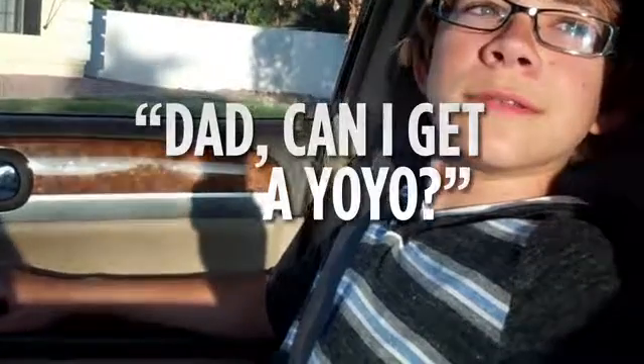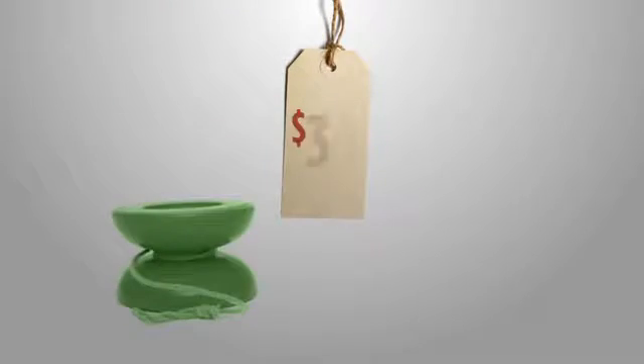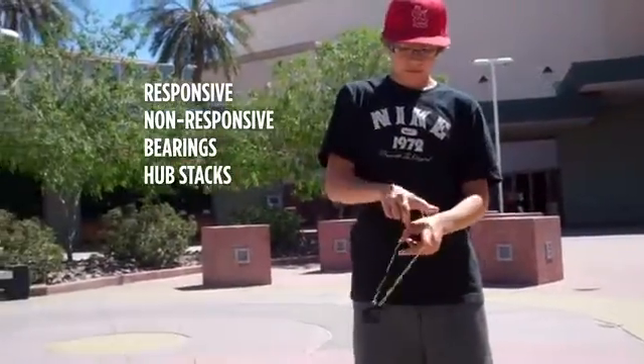My son comes to me one day and asks, 'Dad, can I get a yo-yo?' I'm thinking that's a bit old fashioned, but sure, why not. How much do you need? $15. Okay, fine, have fun. I'm thinking I'll never hear about the yo-yo again — until a week later when he asked for a better yo-yo, a $30 yo-yo. He starts telling me about responsive and non-responsive yo-yos, different types of bearings, hub stacks, all this stuff.